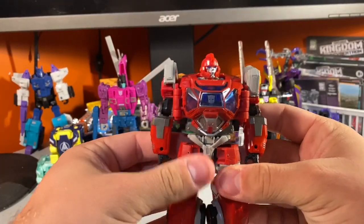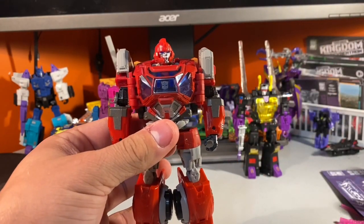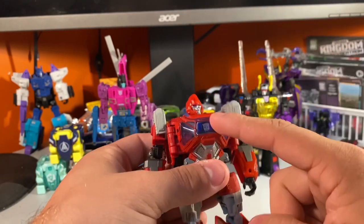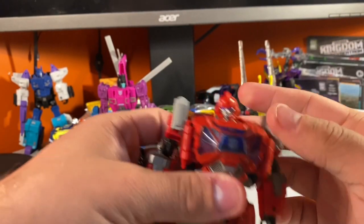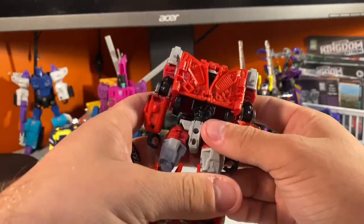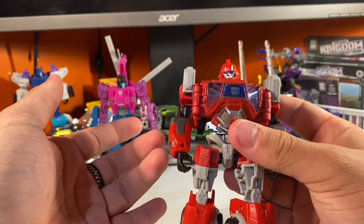Ironhide here is one of the recent deluxe class figures in the Bumblebee movie lineup — a very faithful rendition of the Knightverse edition of Ironhide, looking great with a bunch of details, nice colors, and interesting posability as well.